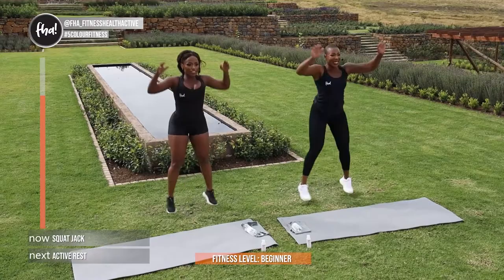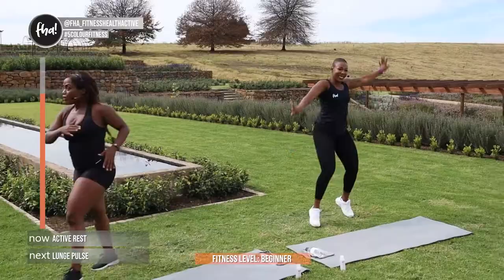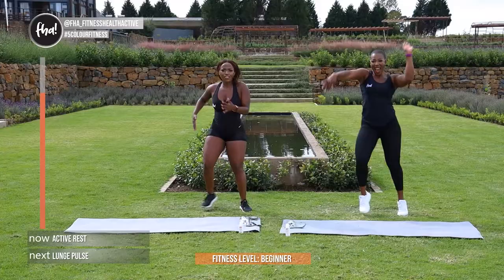Guys, active rest — you can walk, pulsate, jump rope, whatever you want to do. 15 seconds of active rest. Zee is really energized guys — I was just trying to zumba dance and move. Guys, we're almost done. In 3, and 2, and 1.